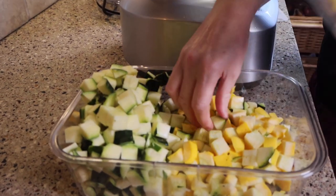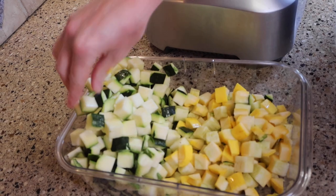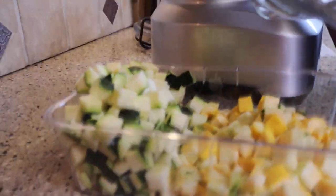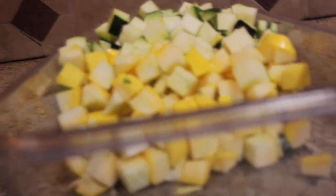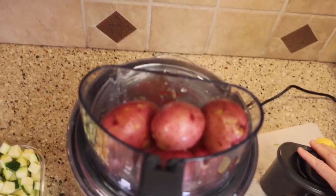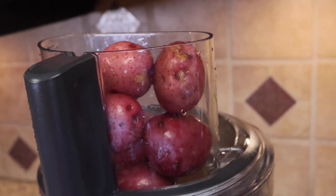The dicing function comes with three different dicing blade options — two of them do not come with the food processor and one of them does, the 12 millimeter. Really, depending on what you're doing, all three are just great options. You can catch my Amazon link below to see the prices and click to buy.